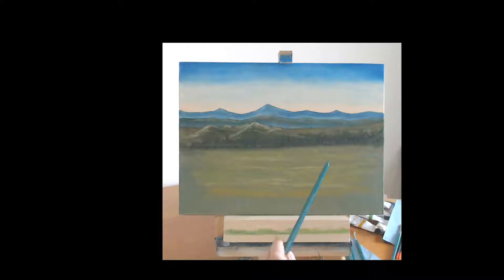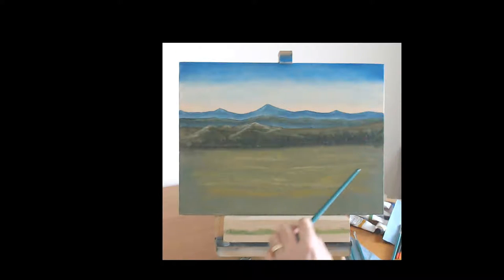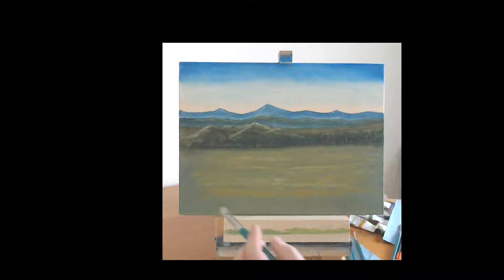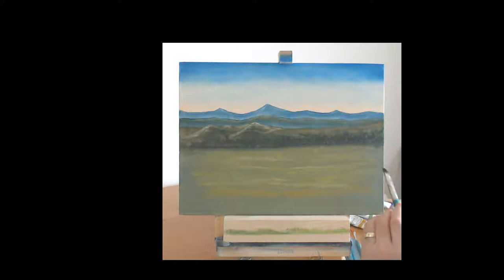Right, so what we're going to do now is block in some dark colors ready for our bush along this side — maybe some bushes here, not too sure exactly what yet. We did mention about putting a tree up here, so to do that you need the base colors down. I'm going to mix some up using some sap green, some burnt umber, and some burnt sienna.